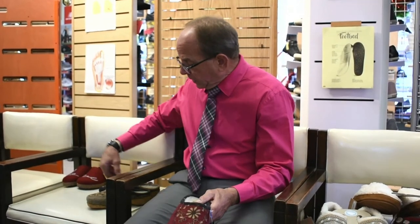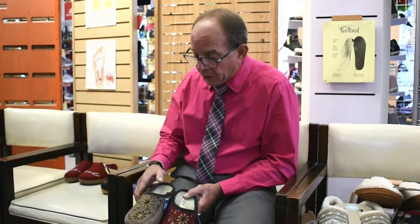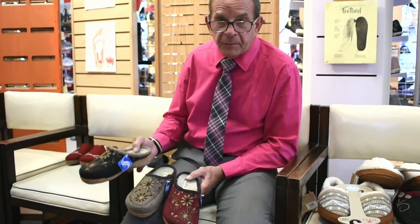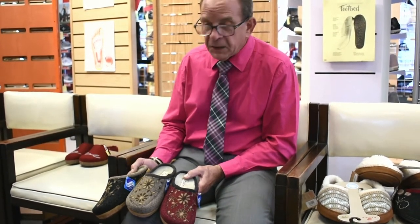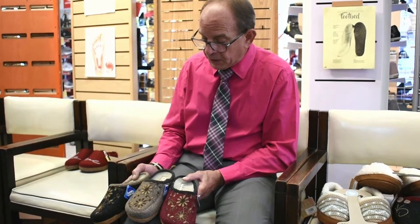So what this does, it molds and shapes to your foot as you wear it. It comes in three colors. These are made in Spain — very good shoes. My wife has them and likes them extremely. And she has plantar fasciitis, and it works well for her as well.